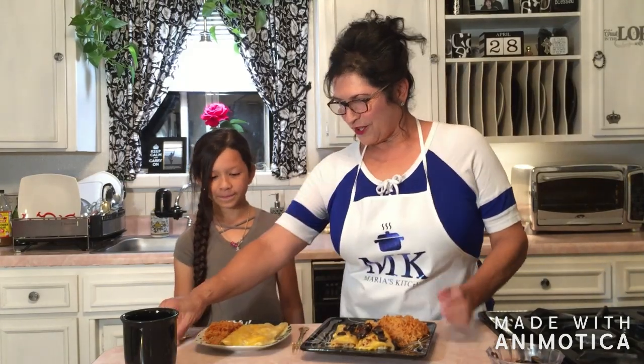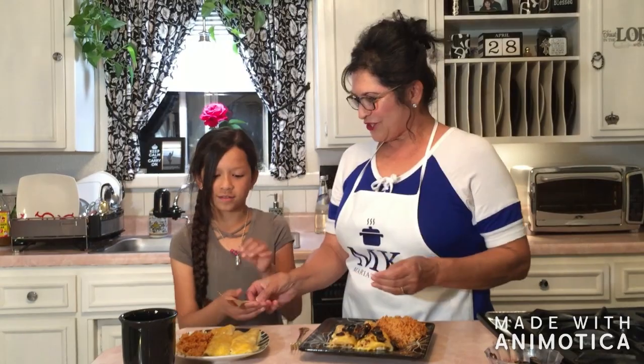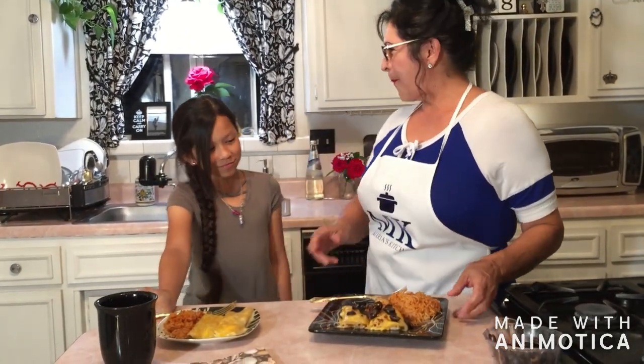I have a special guest today — it's my granddaughter. She's here today, and this is one of her favorite dishes. We are going to have her try it. Go ahead and try it. I'm going to eat this one too. Mmm, delicious! Oh my gosh, so delicious! Thank you, Grandma. You're welcome!